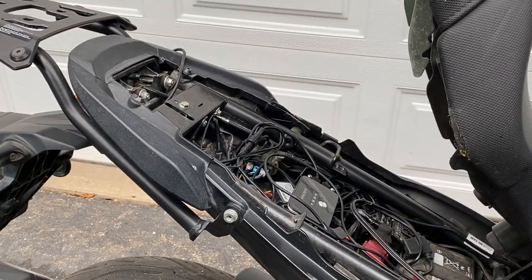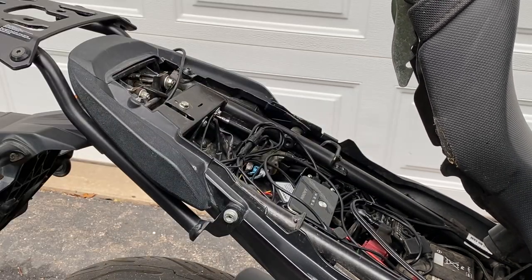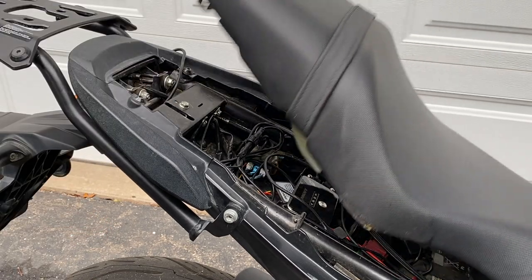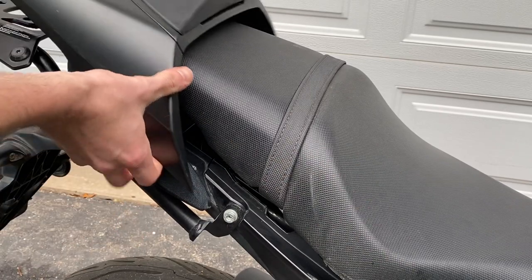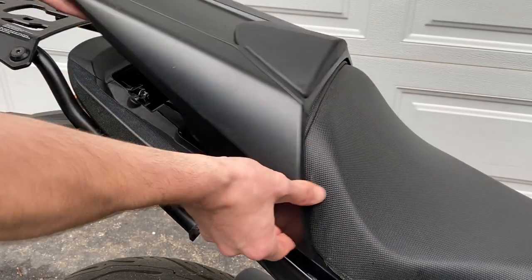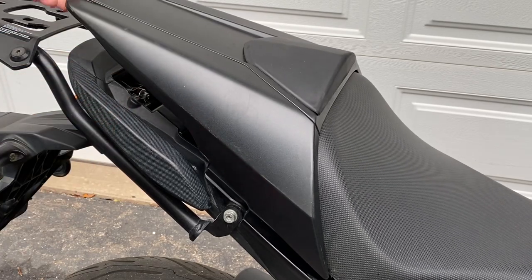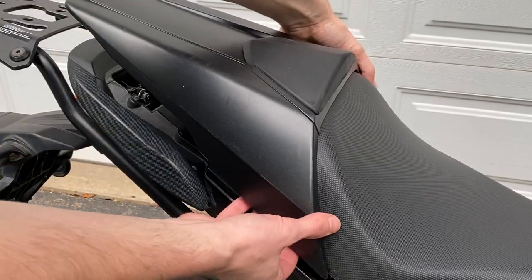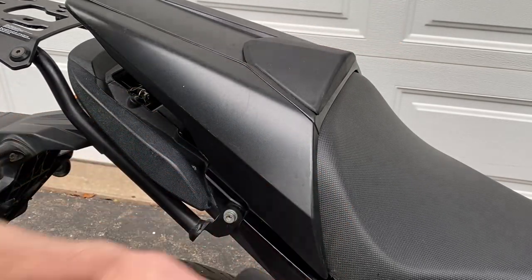Under the seat you can see my dash cam console, my battery tender, and the rear camera cable coming through the back. The way you're going to put the cowl on is you have to open it up so that you can from the back slide it forward. That is what helps the rear portion engage and the side portion engage, but it doesn't require the opening motion which is really where you're apt to crack it if you're not careful.